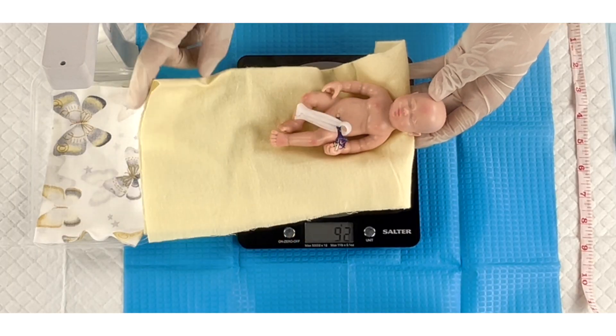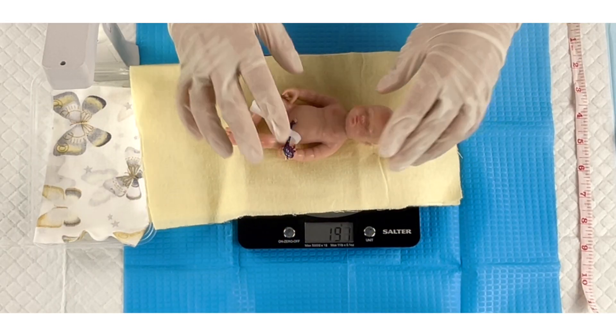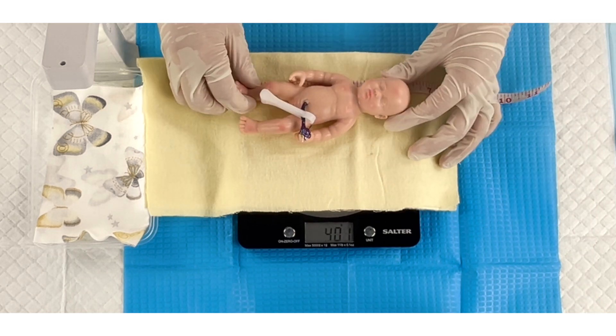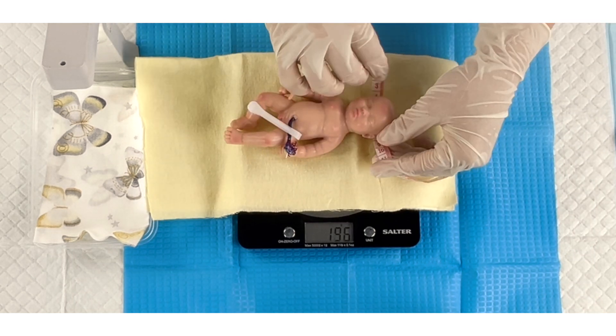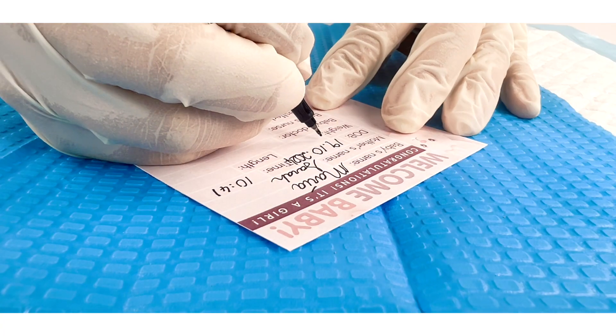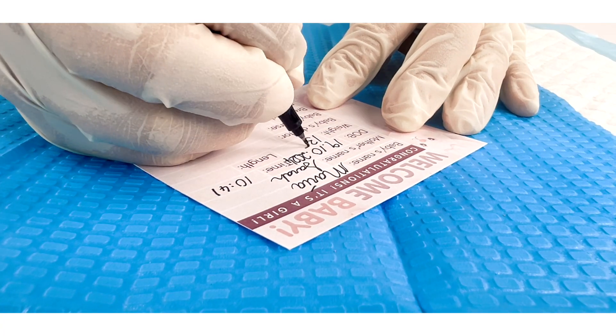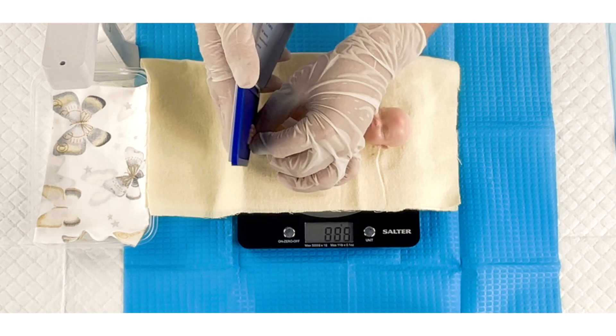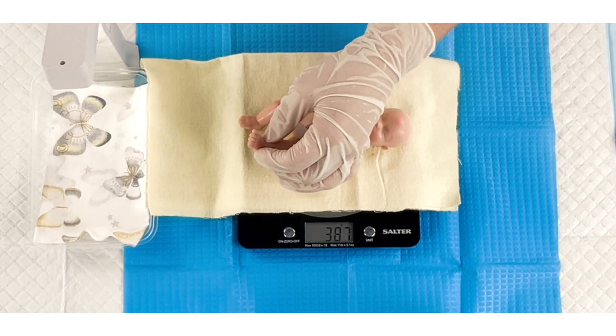Next, place the baby on the kitchen scale and measure its weight. Use a tape measure to determine its length and head circumference. Enter these measurements, along with other relevant details, on the Welcome Baby card. Use a stamp pad to imprint the baby's footprints onto the back of the card.